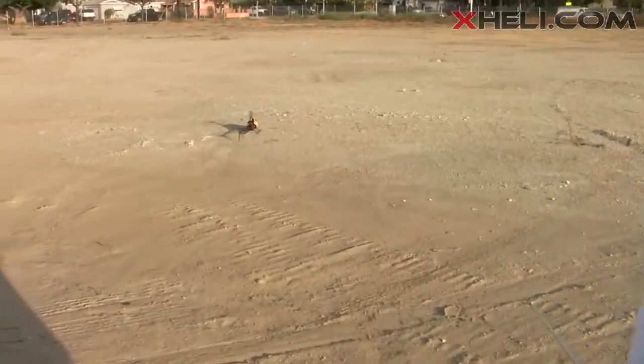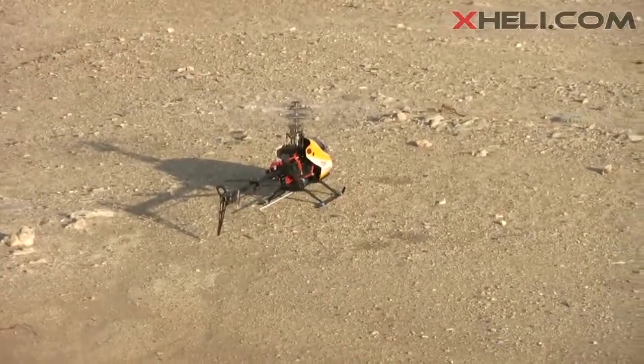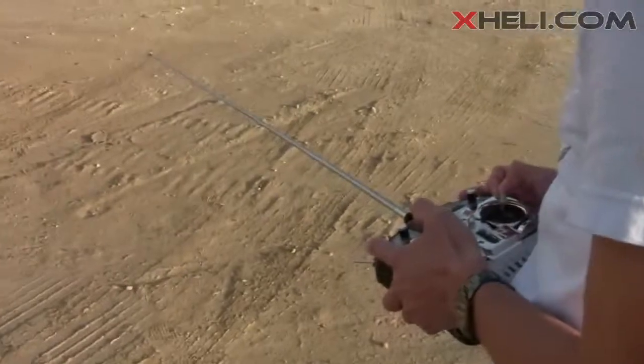Very smooth, I like it. As you can see, in mid-stick idle up mode, the power only increased at mid-stick by about 10%, so it's probably around 60% throttle at mid-stick.